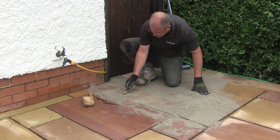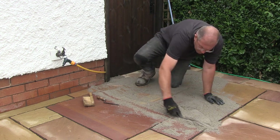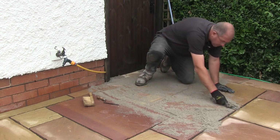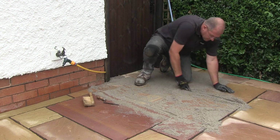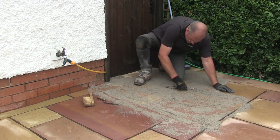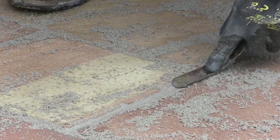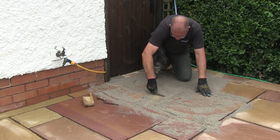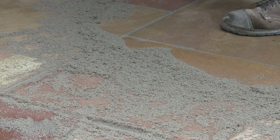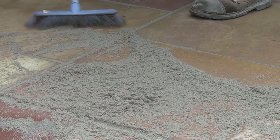The next stage is another essential one and that is to compact the PointFix down into the joints. Simply sweeping the material into the gaps will mean that the maximum strength won't be achieved. Here I am using a jointing iron to really press the PointFix into the gap. I keep dragging the loose material from around the area and pressing it firmly down. Don't worry about dragging the tool along the joint — it won't cause any damage to the paving. Once you are satisfied that the joint is full and no more material will compact down, take the broom and sweep all the excess material onto the next area.